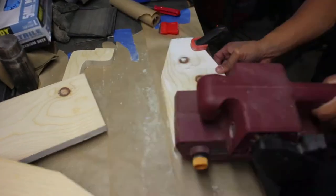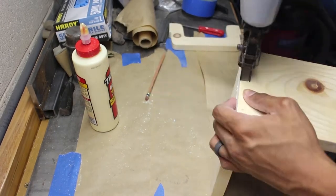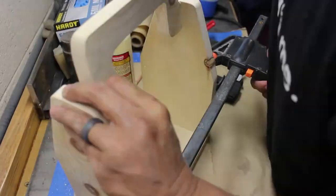I then finished it by sanding with 110 grit and then 220 grit with the palm sander. You won't see all the sanding because sanding is rather boring to watch, but I did step it up from a coarser grit down to a fine grit like 220.